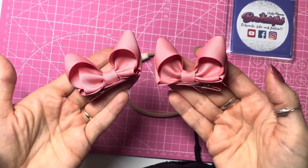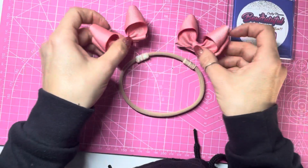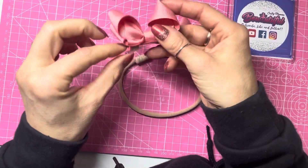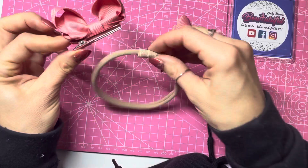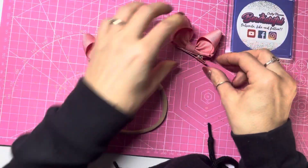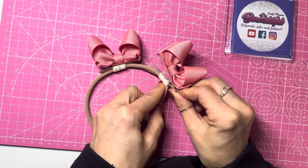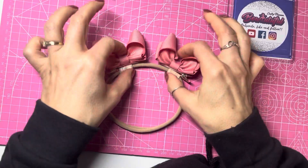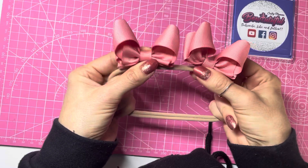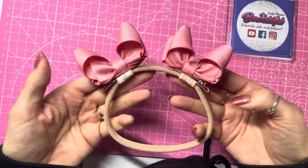That is basically it! Now to use these, I've got these gorgeous stand-up piggy bows — I will pop the link to the tutorial for these in the corner. These are gorgeous for babies; the little stand-up piggies on babies are so cute! To use these, you simply pop your clip into the elastic on one side and the other side as well, and you can make them further apart or closer together depending on the size of the baby's head.